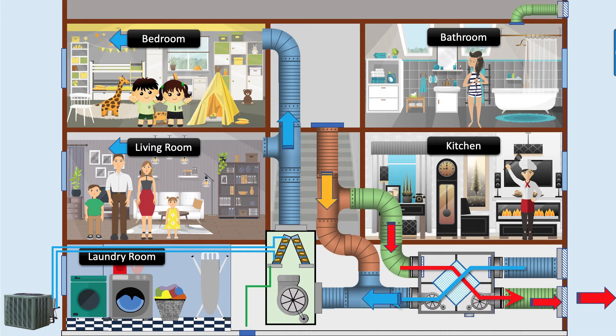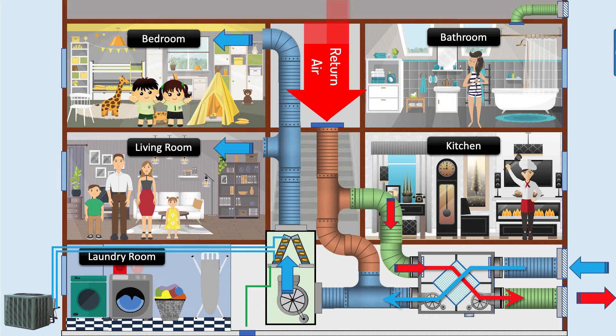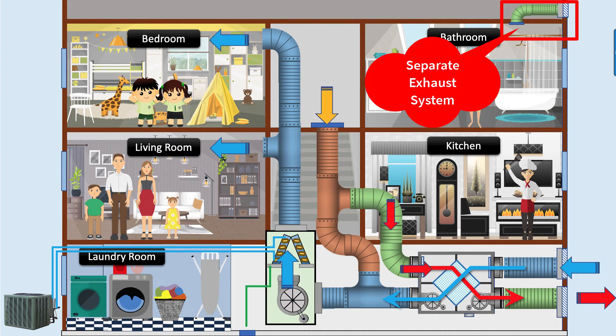Heat recovery ventilator integrated with return duct of AC system. The heat recovery ventilator works the same way but is connected differently. Both the fresh air intake and exhaust are connected to the return air ductwork. Instead of taking air directly from the bathroom, kitchen, or laundry areas, this system arrangement just exchanges enough return air with the required amount of fresh air. The bathroom and laundry rooms can have their own exhaust fan, while the kitchen will have a range hood to exhaust air when cooking on the stove.